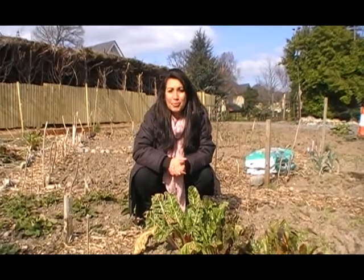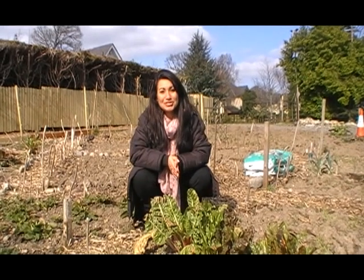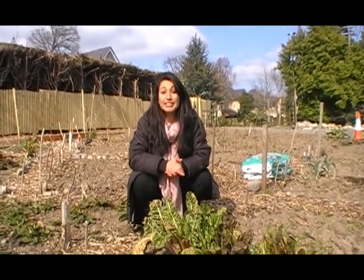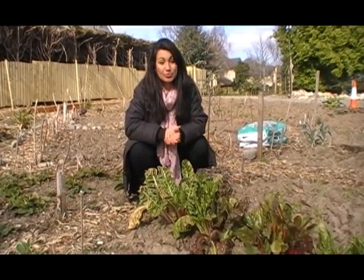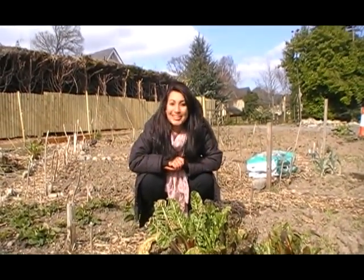Now that you know a little bit more about me, it's time to get on with the show. Today we're going to do some gardening in an environmentally friendly way. You're going to learn how to make paper pots. You don't need to be in the garden like me to do your own paper pots — we can do it at home. Come with me and I'm going to show you how to make one.